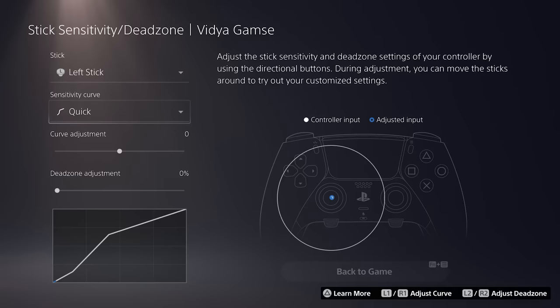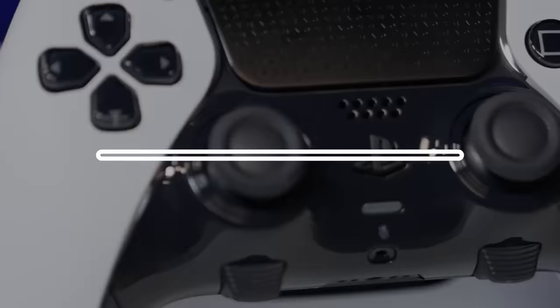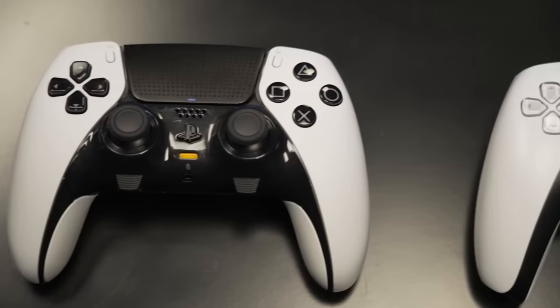However, what makes it stand out is the deep integration of hardware and software at the system level that third-party controller makers simply can't match, and the ingenuity of the new function buttons make customizing and swapping between profiles second nature. The DualSense Edge's design doesn't deviate much from that of the standard DualSense controller, making the transition a seamless upgrade with a minimal learning curve. It's packed with plenty of exciting tech and makes high-end controller features more accessible to the wider PlayStation audience.